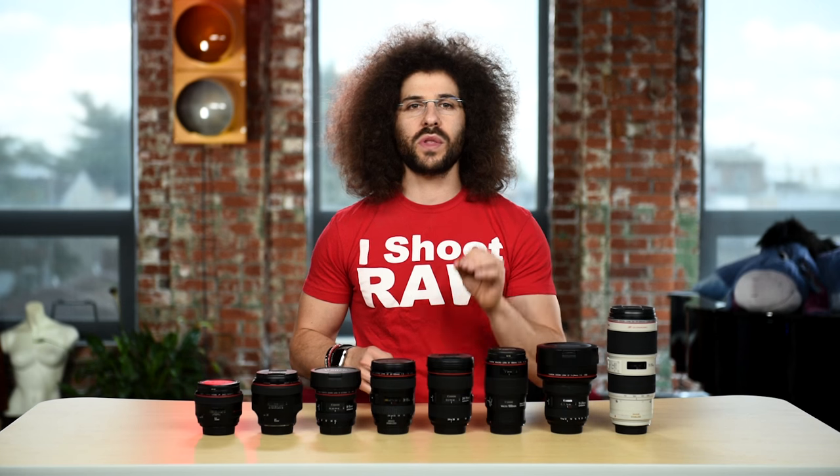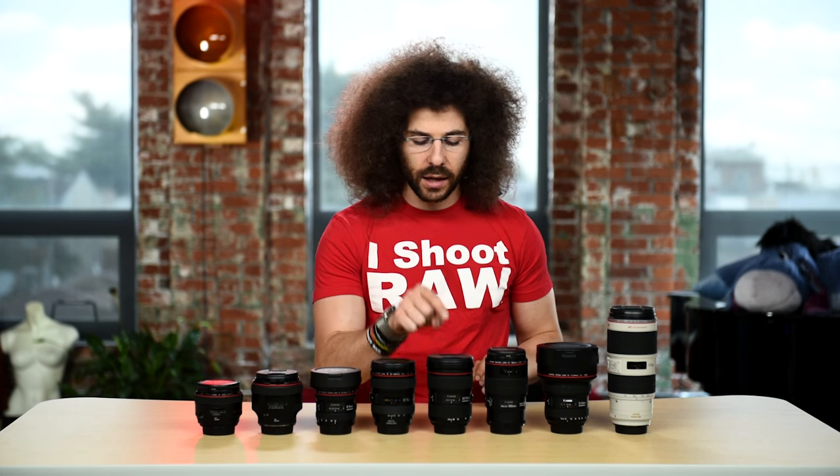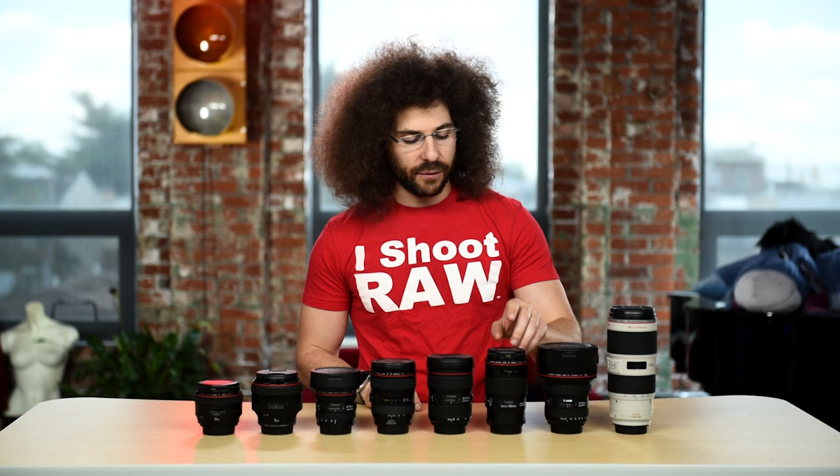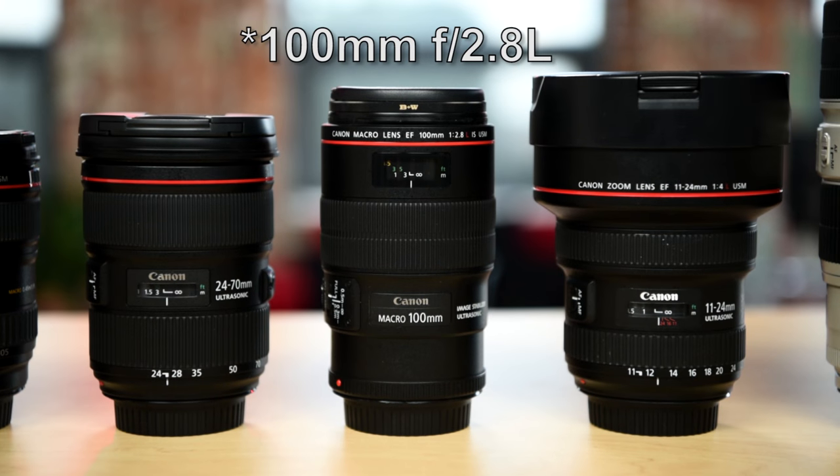Now we are moving closer to the Hebrew Trinity on the Canon side. We have the 24-70mm 2.8 version 2, which is an absolute tremendous and sweet lens — love this bad boy. And for those of you who want to shoot macro, this is the 100mm macro 2.8. That is awesome to have in your bag as well.